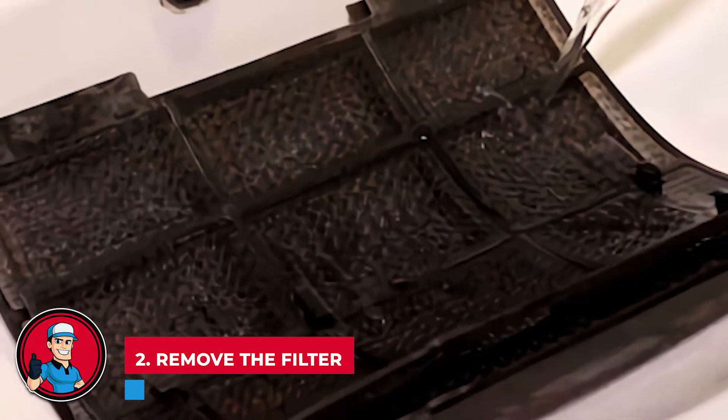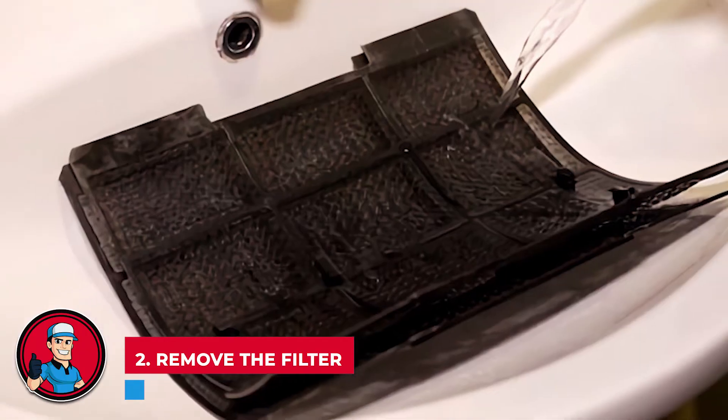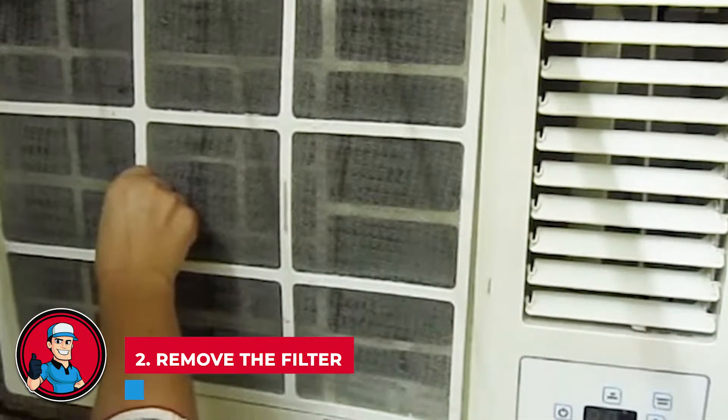If it's a washable filter, go and put it in a bucket of warm water and soap and leave it to soak until it is clean.